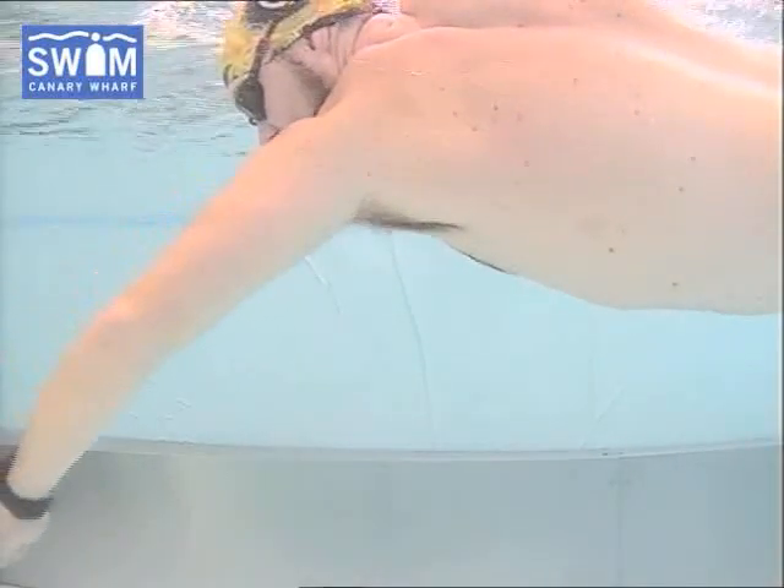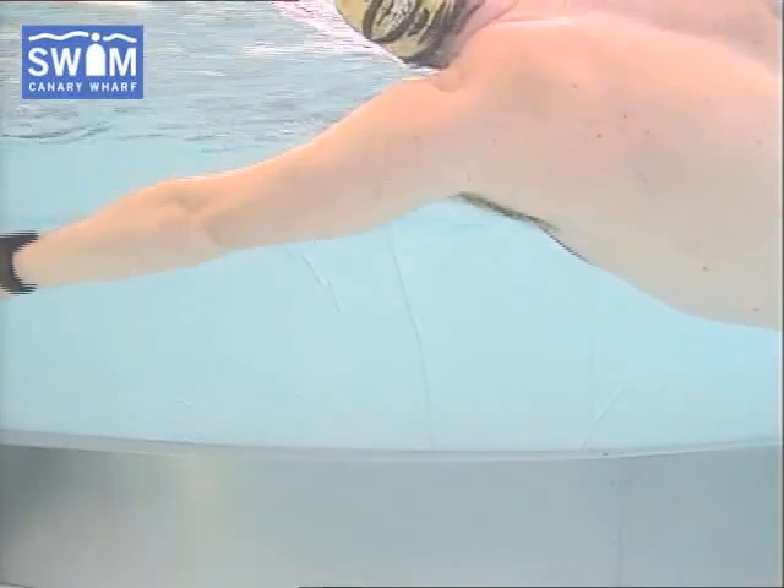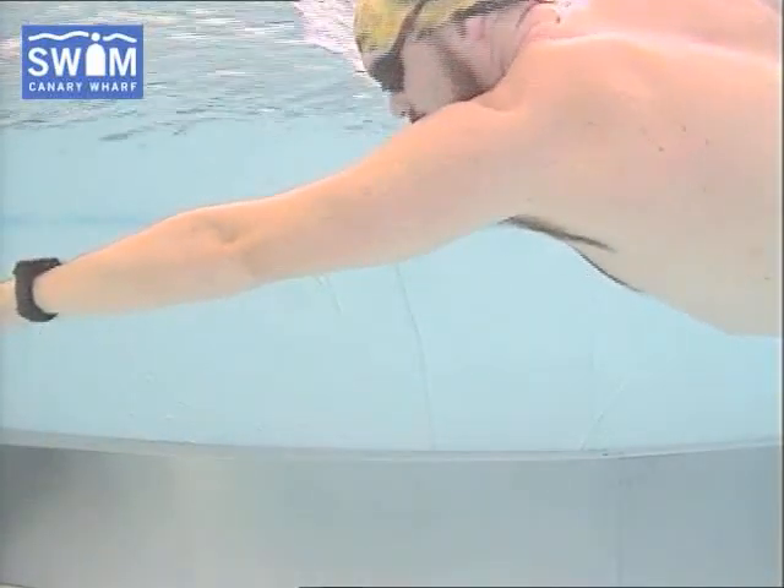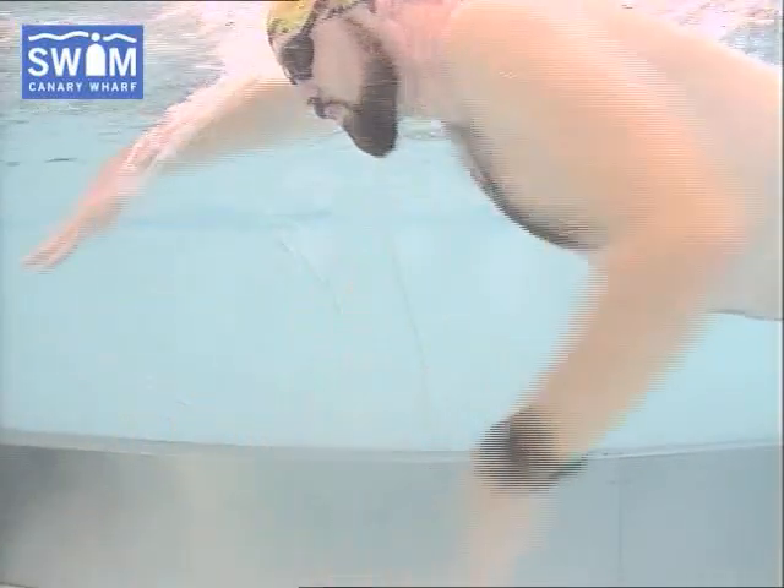Let's get this technique sorted, and if you come back and see me and that hand is no longer sweeping in underneath the body, then we'll be in very good shape for next year. And that's a perfect example — that was excellent.